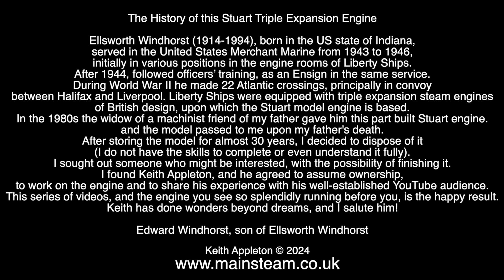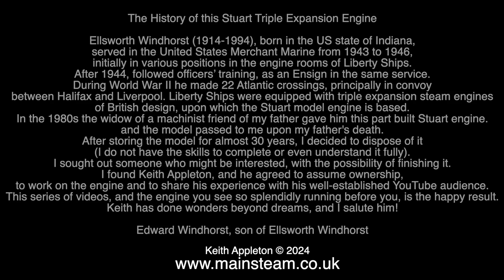I was originally given this engine by a man called Edward Windhorse from Indiana in the USA. I asked Edward to send me some details about it, and here they are — it's well worth a read. The engine was inherited by Edward's father. The best thing to do is to just pause the video and read the text. When I received the engine, I did actually get it working very quickly, but it didn't sound right and it wasn't very powerful. That's because there was nothing in the middle cylinder's valve chest.